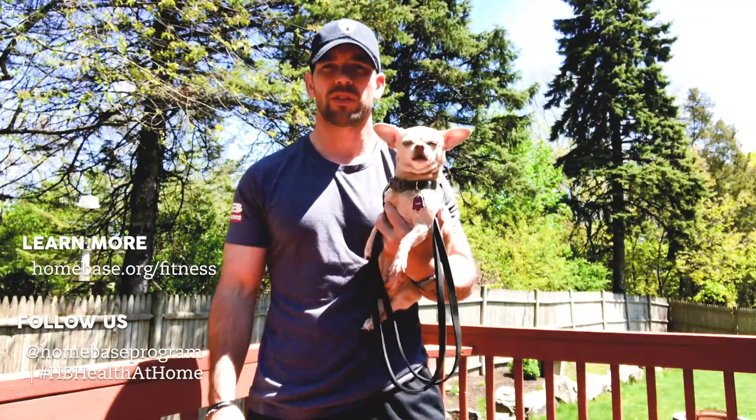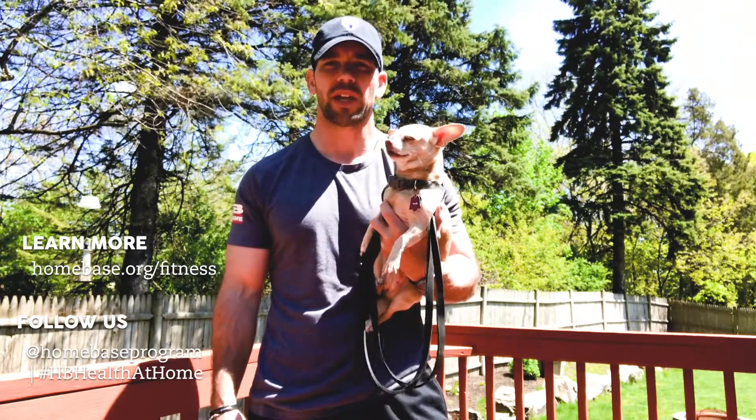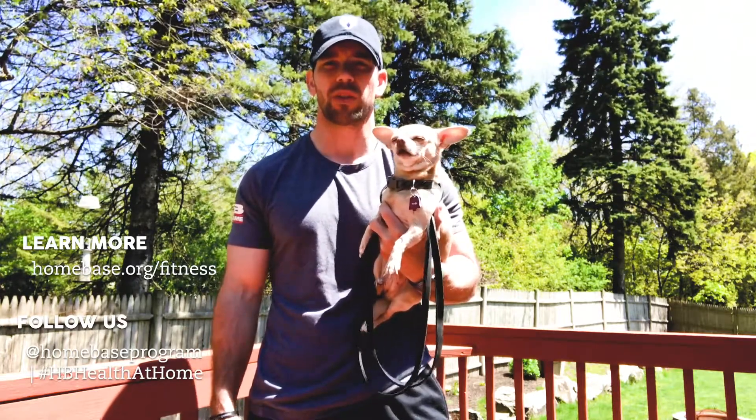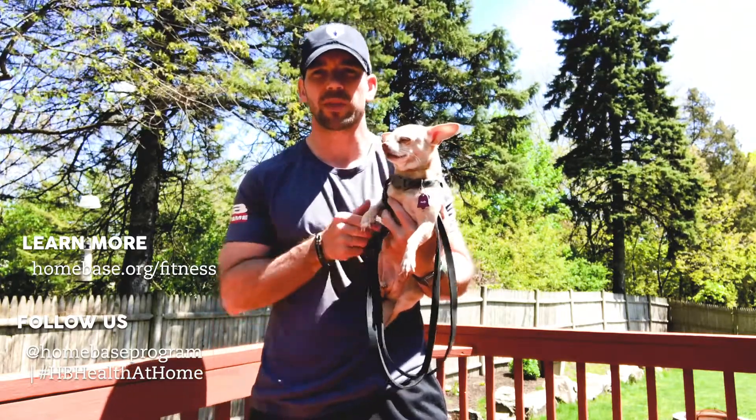Thank you for joining us today. If you'd like to learn more about Home Base, you can visit us at www.homebase.org or follow us on social media at Home Base Program and use the hashtag HB Health at Home. Enjoy your workout. We hope to see you next week.